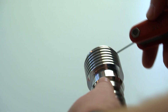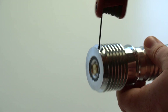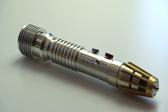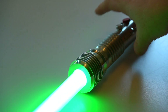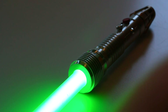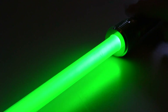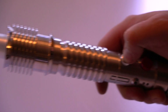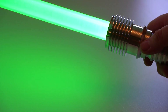Once you unscrew the blade retention screw, you can slide the blade plug out. This emitter accepts one-inch blades, so you can pop a one-inch blade inside. Here we've got the green blade activated — that's the white flash on clash. It's a really nice green color from the tri-cree; really pleased with how that turned out.